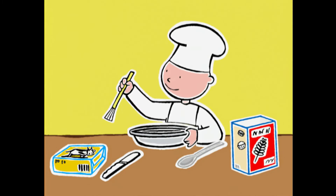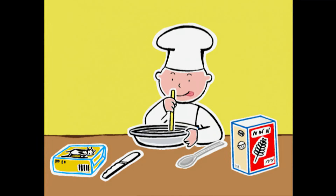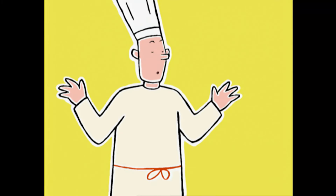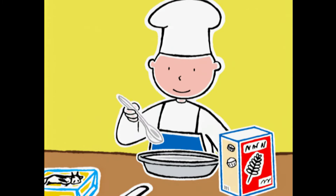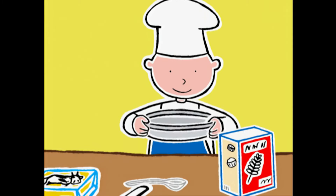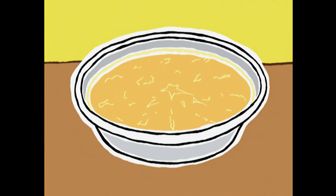Mission réussie ! Bob, est-ce que tu peux beurrer un moule à manquer de 28 cm avec le pinceau ? Ça y est ! Et pour que le gâteau se démoule facilement, on jette une cuillère à soupe de farine sur le beurre — on tapote le moule en le tournant dans tous les sens de manière à ce que la farine recouvre tous les côtés. Maintenant, on peut verser la pâte et on met à cuire au four une heure.